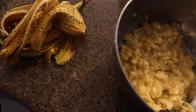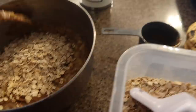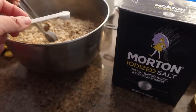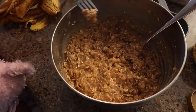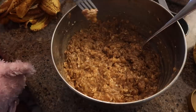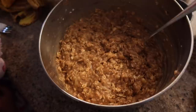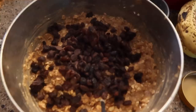Today we're making breakfast cookies. I'm starting with two cups of mashed banana — it took five bananas to get two cups. I'm combining that with one cup of almond butter, then adding two cups of old fashioned oats, two teaspoons of vanilla, and one fourth teaspoon of salt. It tastes amazing and doesn't really need more sugar, but you can add coconut sugar or maple syrup. I'm adding a big handful of chocolate chips.